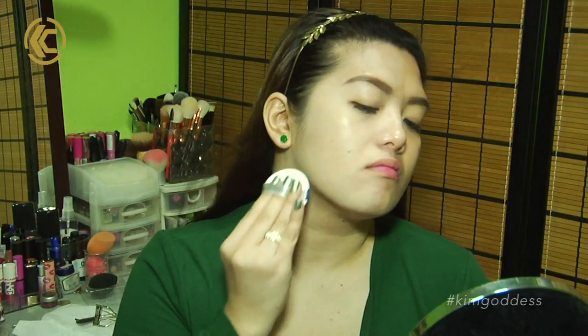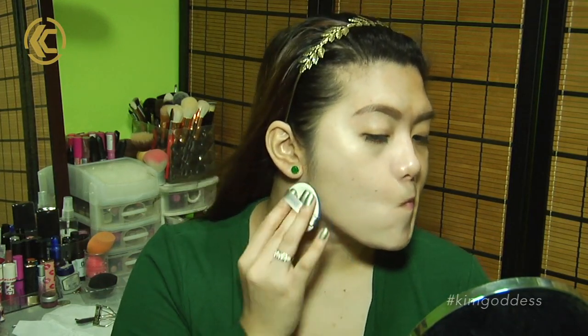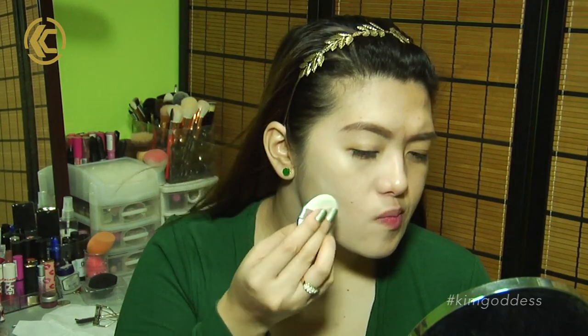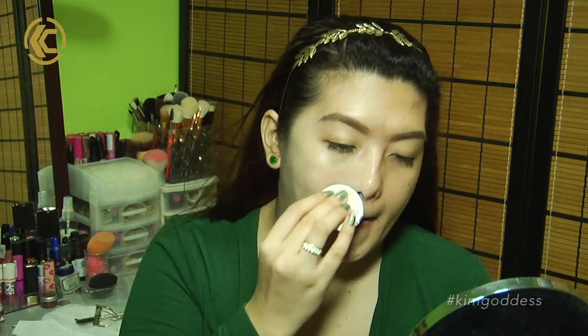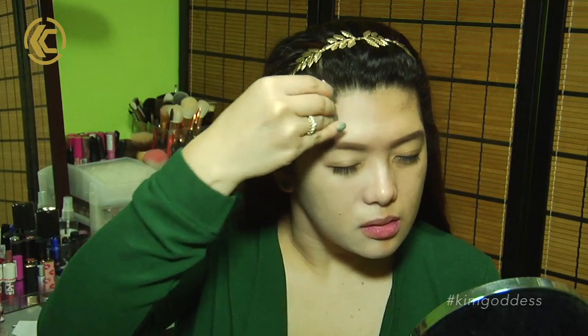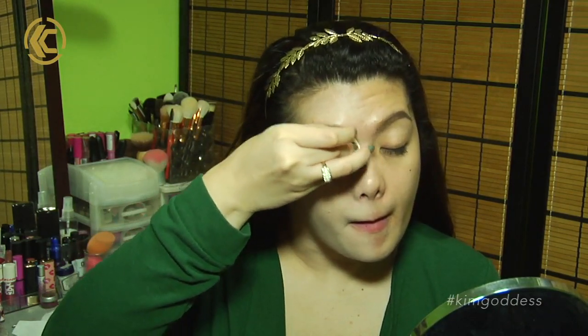I suggest you exfoliate your skin first and then put moisturizer before putting this on, because after I did that it worked really well. In terms of brightening my skin, it does brighten my skin — a lot of Korean face products usually do that anyway. For the moisturizing effect, I don't see any difference because I do put moisturizer before any face product. There's no extra hydration that I felt — maybe it's just quickly absorbed by my skin.